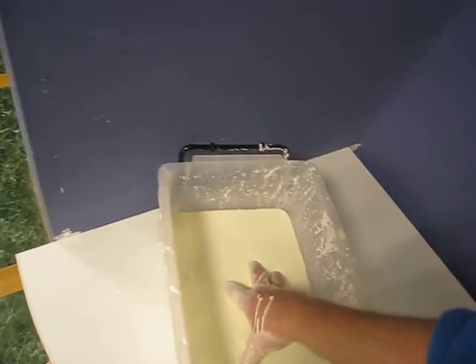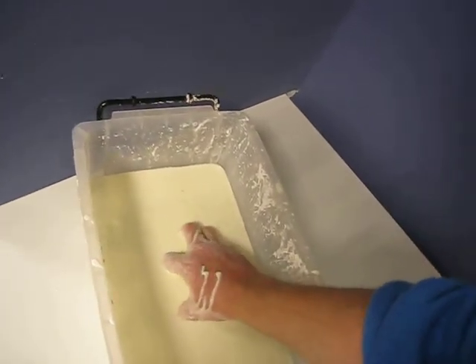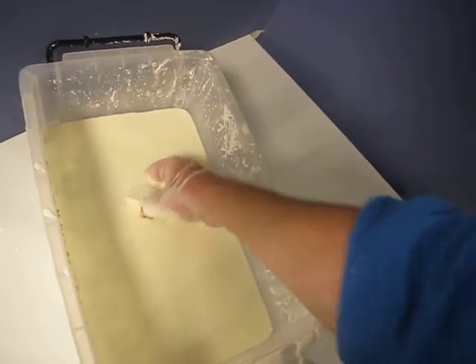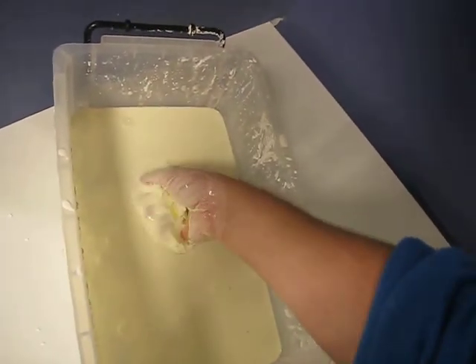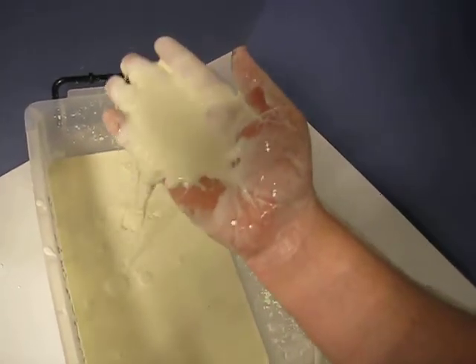It's cornstarch and water. Even mix of one part cornstarch, one part water. Or keep adding cornstarch till it starts to turn like this.